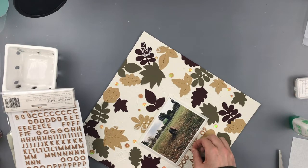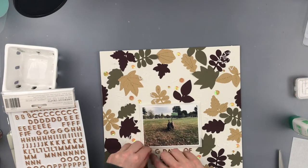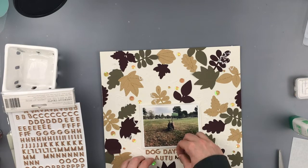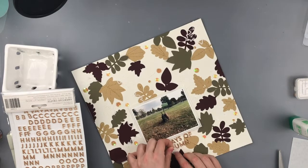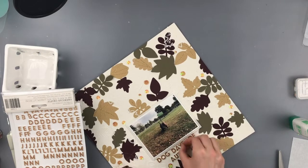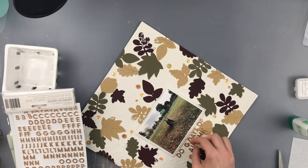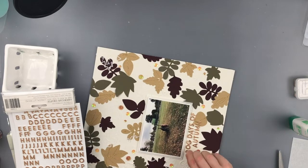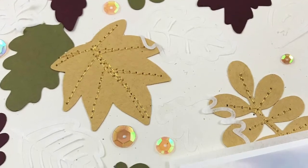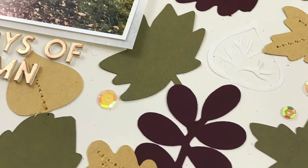I'm super excited about this layout. If you haven't already, you should head over to the Cardstock Warehouse - they have their own YouTube channel so definitely check that out. Also follow them on Instagram and Facebook so you can see when the design team posts their new projects. Thanks so much for watching, I'll see you again next time, bye!